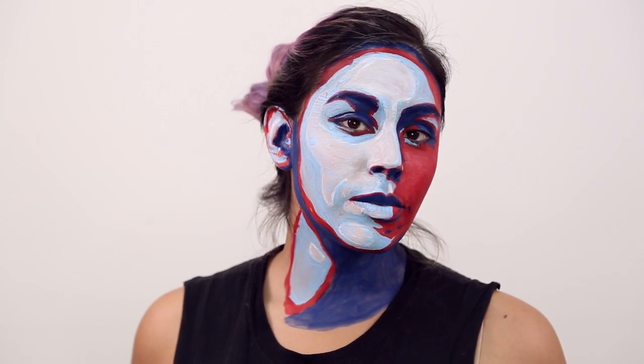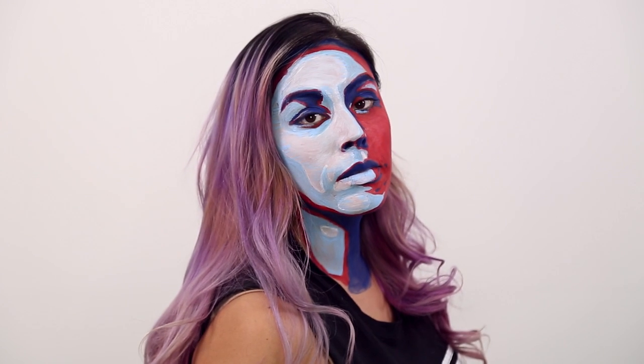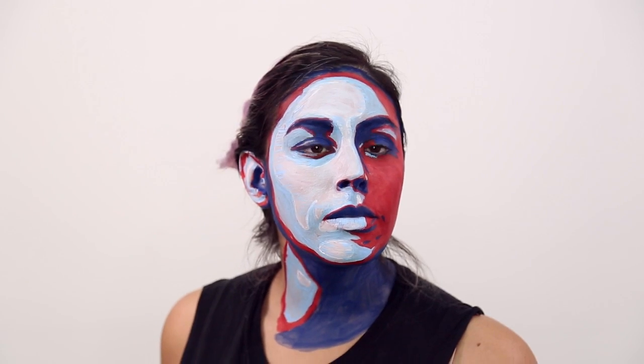I hope you guys enjoyed this and I hope some of you try it out! If you do, tweet me your pictures with the hashtag #CreateCQ. If you enjoyed this video, let me know by leaving a like. I really enjoyed doing this and trying to bring back the creativity to the channel. Hope you guys have a happy and safe Halloween — thank you so much for watching, I will see you later!